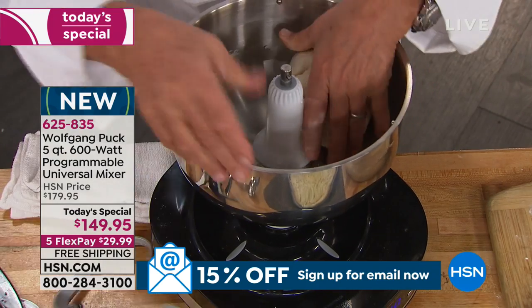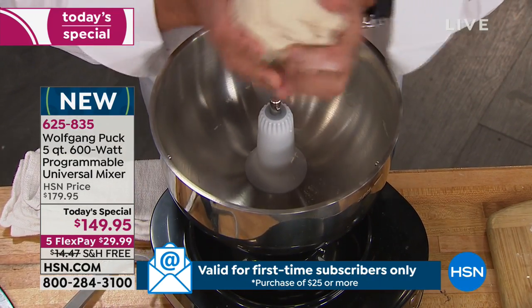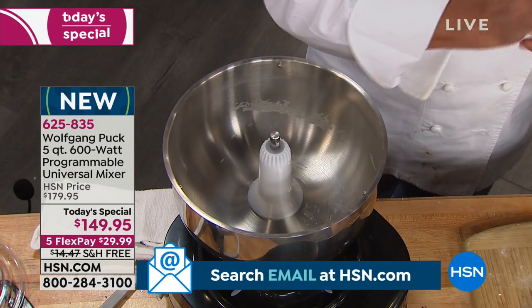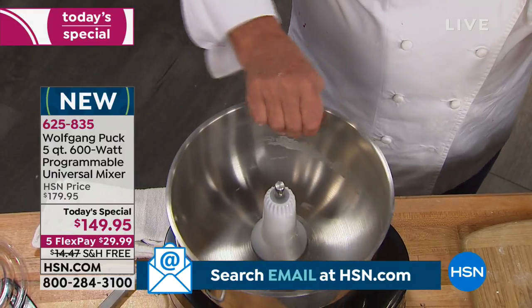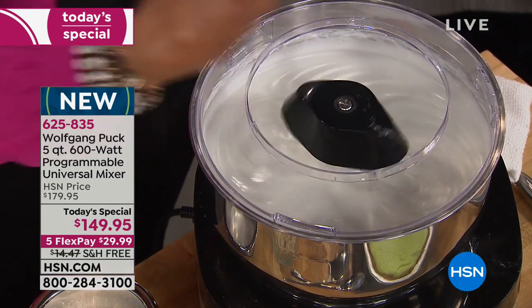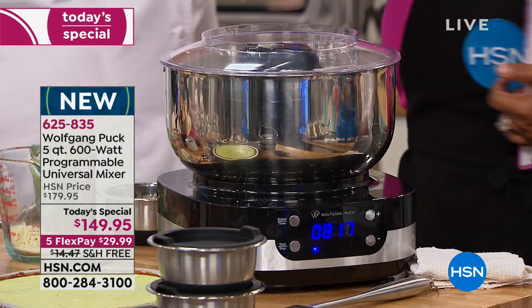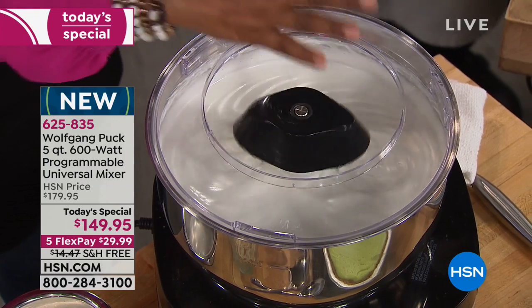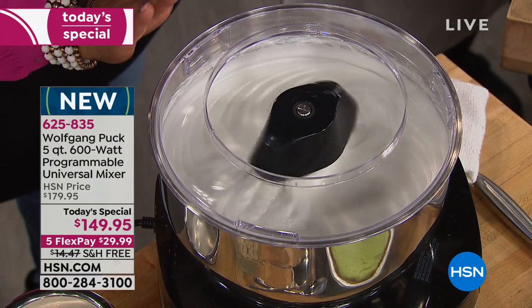We want to hear from all of you. If you're a big fan of Wolfgang Puck, this is our today's special, our finest value of the day and the final show. We're offering you a really incredible way to have an extraordinary stand mixer. Out of the box it looks different — because it is. It's easier to use because you don't have that big motor housing and casing. It's lightweight and powerful.